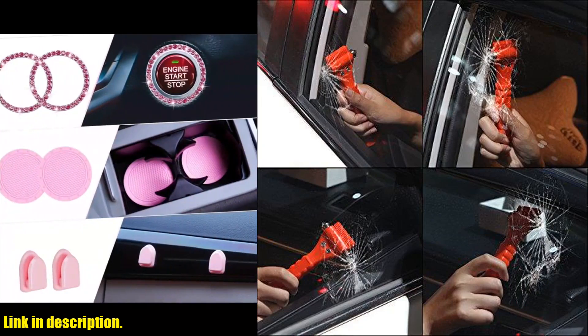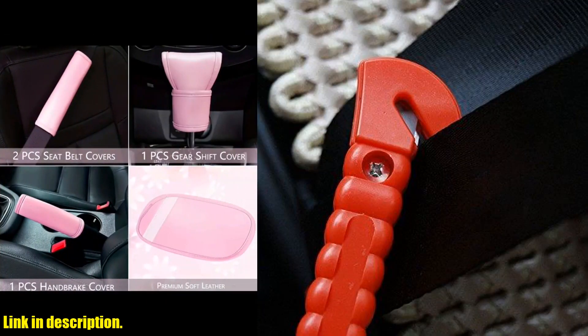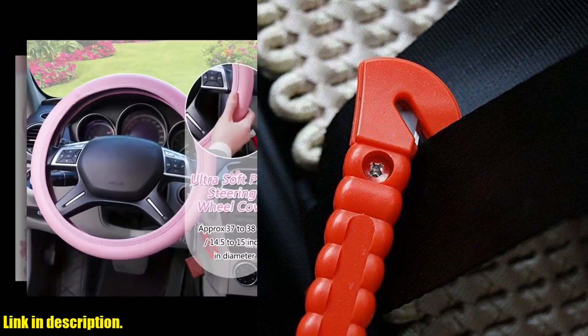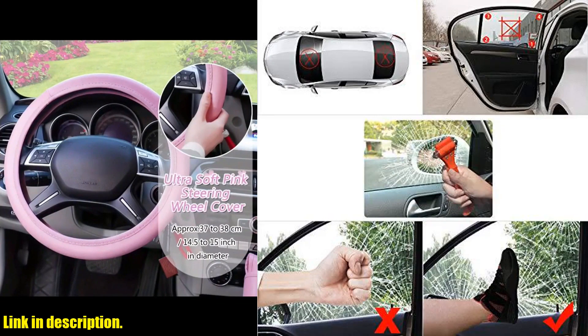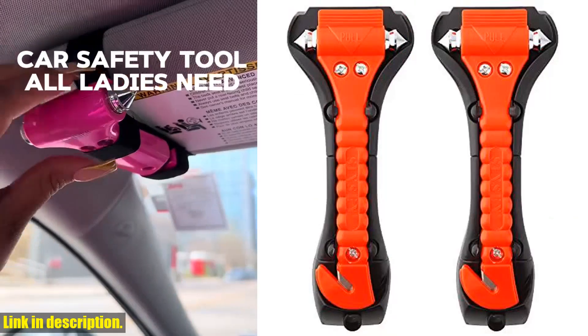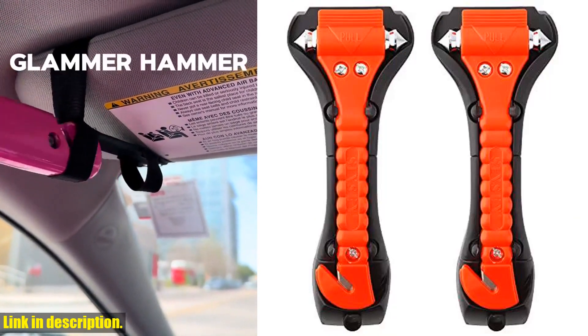And the best part? This set includes multiple safety hammers, so you can keep them in different parts of your car, ensuring that both drivers and passengers have access to them in case of an emergency. You can also share them as a thoughtful gift with your family and friends, giving them an extra layer of security on the road.